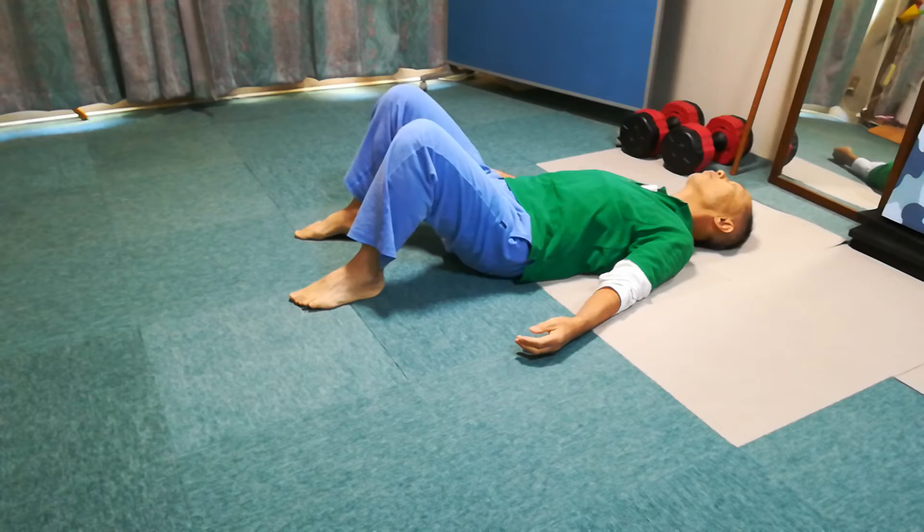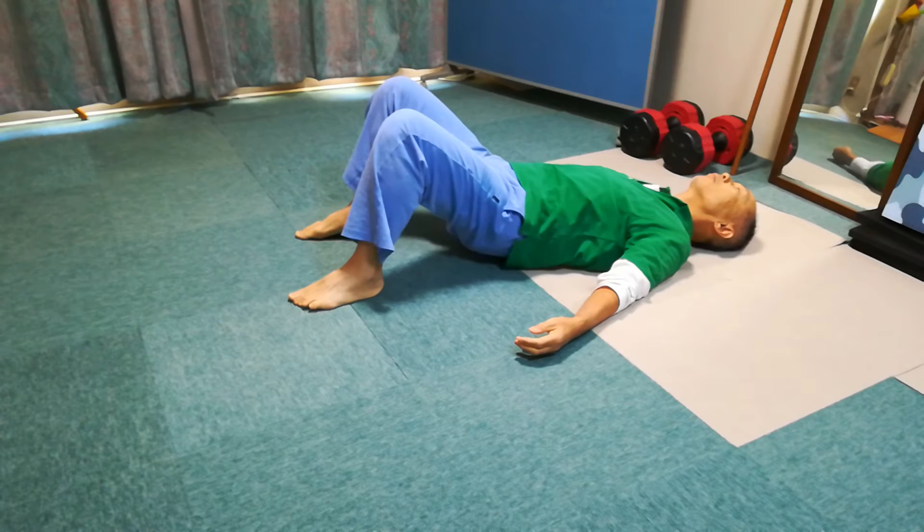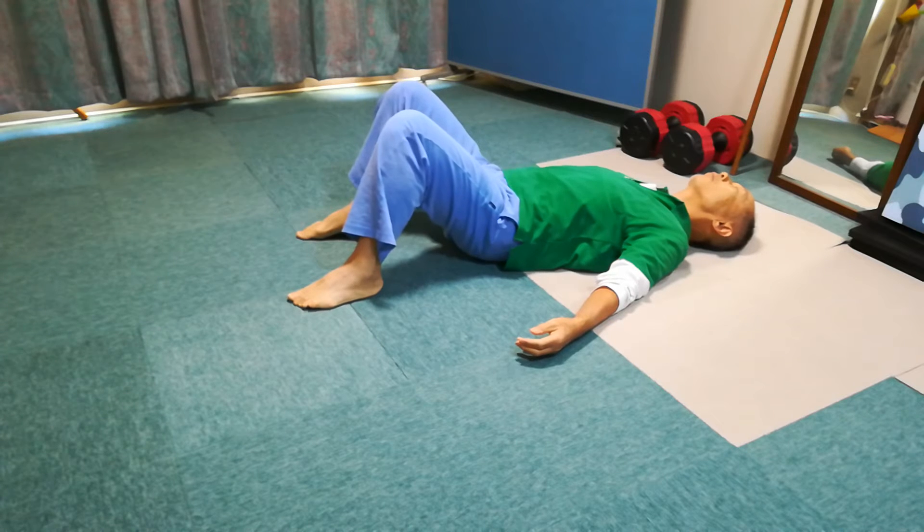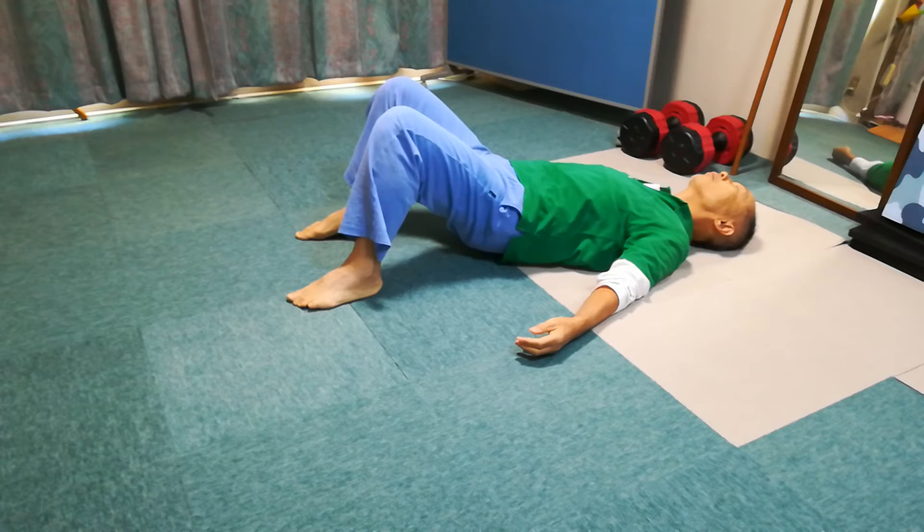Now, lift the pelvis and translate to the right, and then put it down on the floor. By translate, I mean to move or shift the pelvis parallel to the floor.